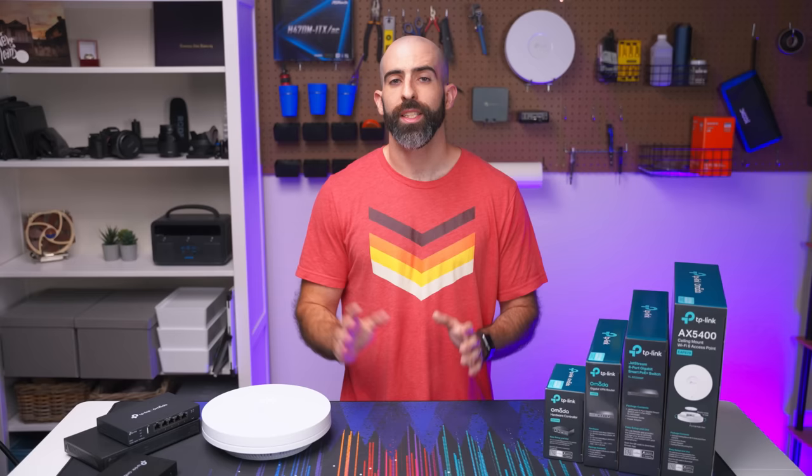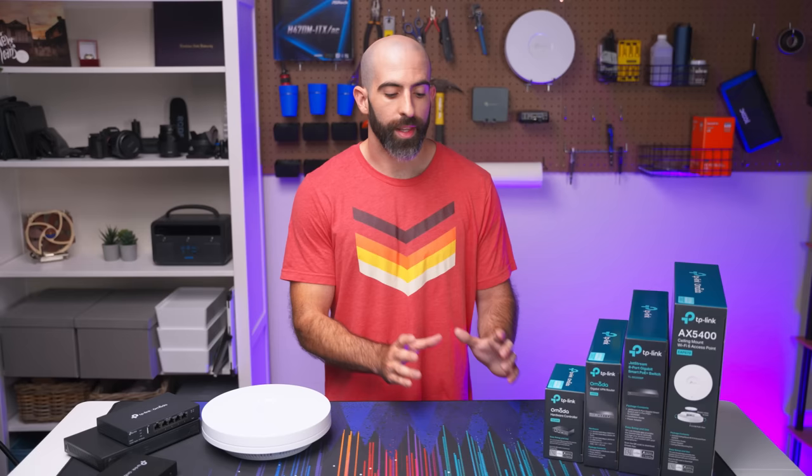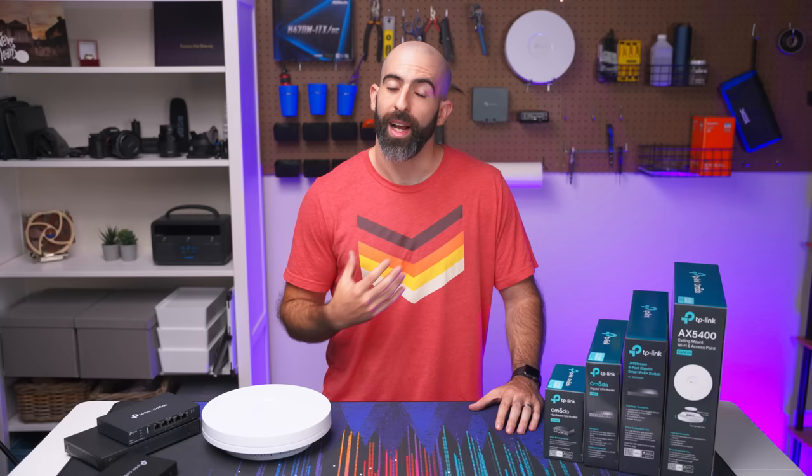That is my walkthrough on the Omada short stack. Let me be clear that TP-Link did send these products over for me to review; however, they did not sponsor this video, they did not tell me what to say, and they did not pay me. So everything I say is 100% genuine. I'm never going to get up here and fluff products that I haven't personally used or endorse.